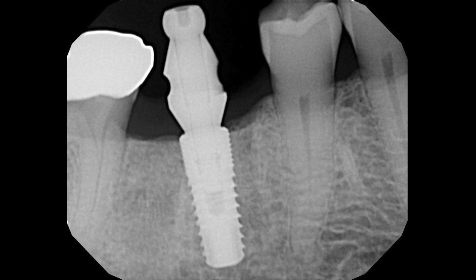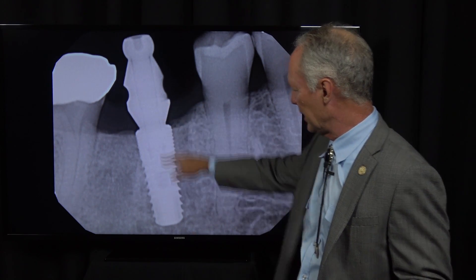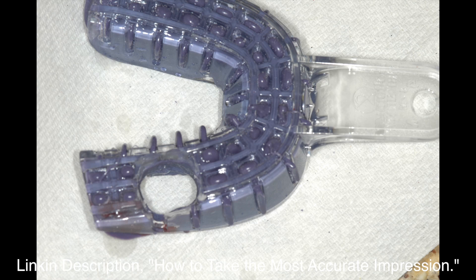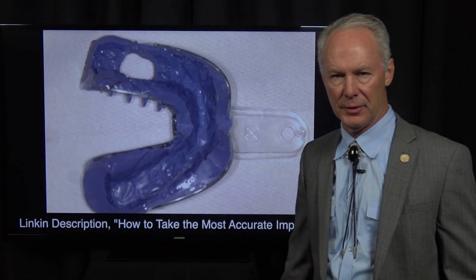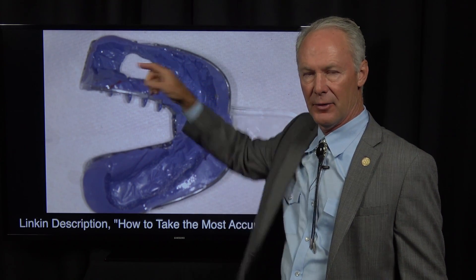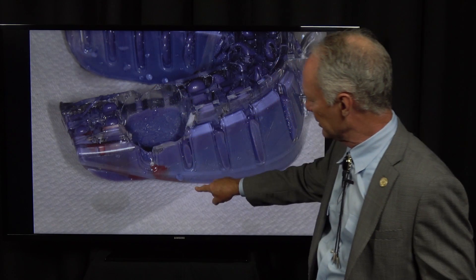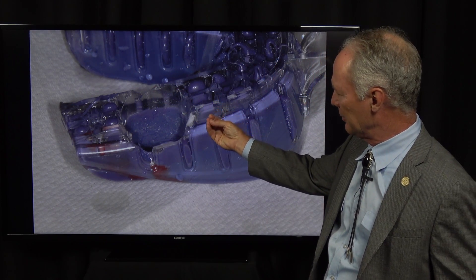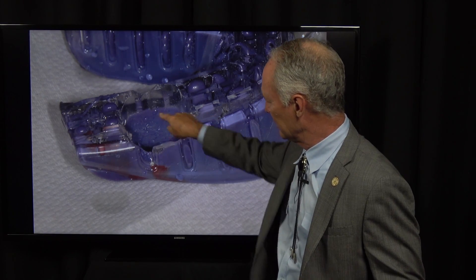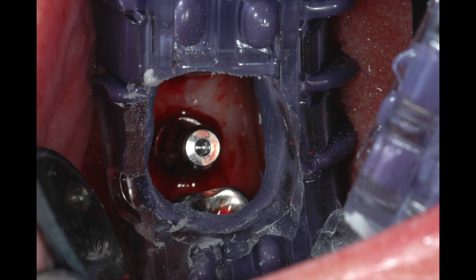Take a radiograph to confirm that the impression coping is completely seated, and you can see the implant is ideal. This is going to be a polyether with custom tray, open tray impression. An open tray impression means you've got a hole in the impression tray, and the impression coping will be sticking out of that hole so you can unscrew it and pull that impression coping in your impression. It's important that you're able to wipe impression material off the coronal part of the impression coping so that you can see it right there.